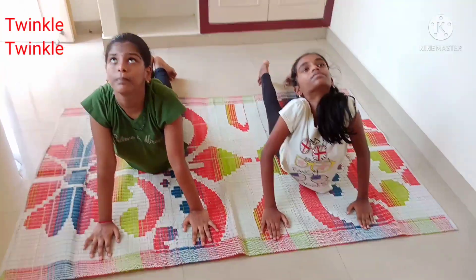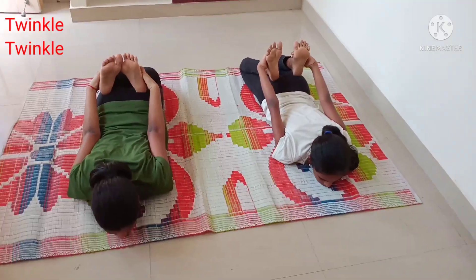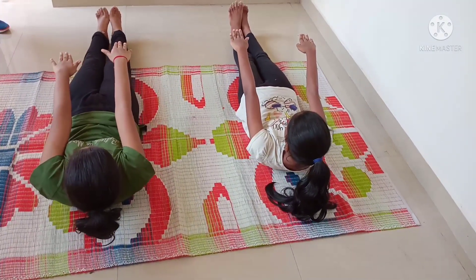Next, Bhujangasana — hold in position for 30 counts. Next, Shalabhasana. Next, Dhanurasana — hold in position for 30 counts. Next, Naukasana — hold in position for 30 counts.